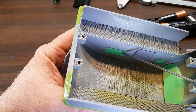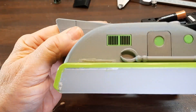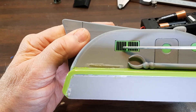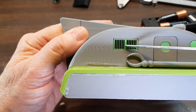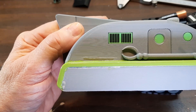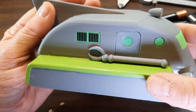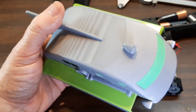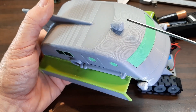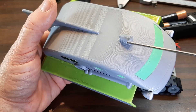You can see that all these things here are inserts that you print separately. These were printed on a multi-color Bambu Labs A1 Mini — this is multi-color also. The windshield on this porthole are just single-color prints.